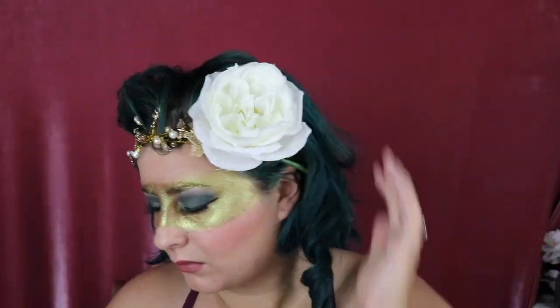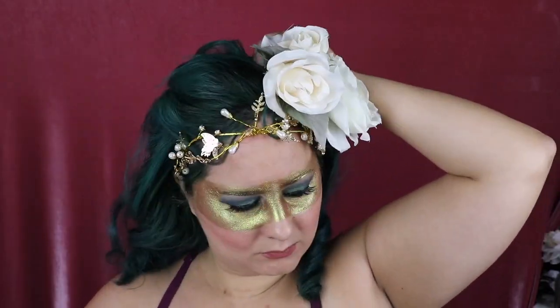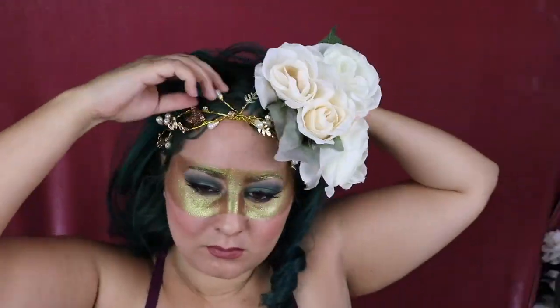As my crown, I'm using a headband that I picked up — I think it was from a belly dance festival. I'm using some white roses and putting those in my hair, and that completes my entire look.